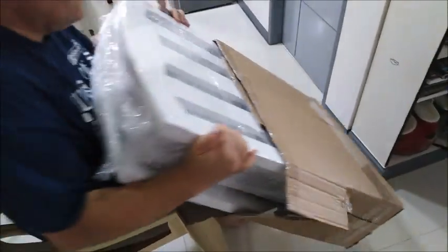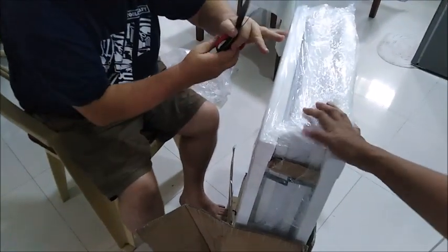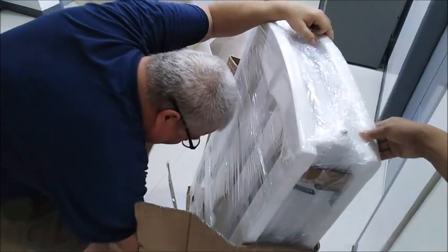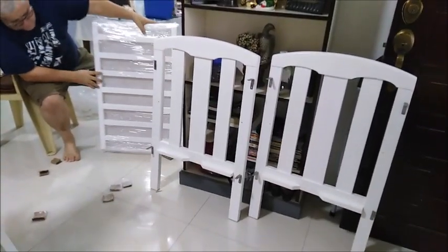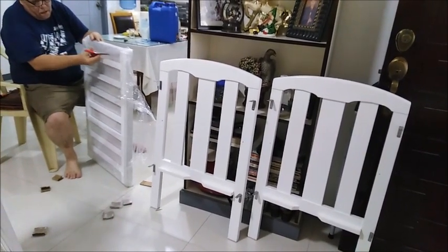It looks okay — looks like there's no damage. I'll hold this one. Careful with that knife. It looks big to me, but I think they have a bigger size like 36 by 40-something. This one shows both sides.